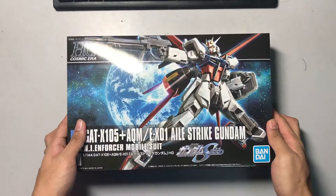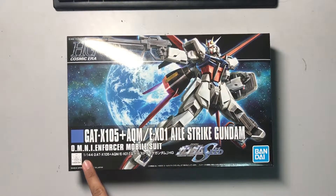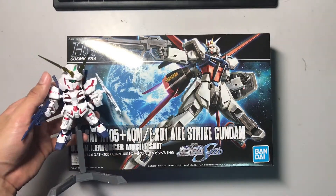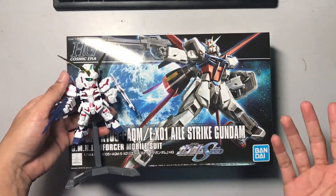Hey everyone and welcome to a new Gundam build video. This time I've got the Aile Strike Gundam in the 1-to-144 scale, which is bigger than the Gundam I built the other day. As you can see, this one is definitely much bigger, so it's going to take more time of course.